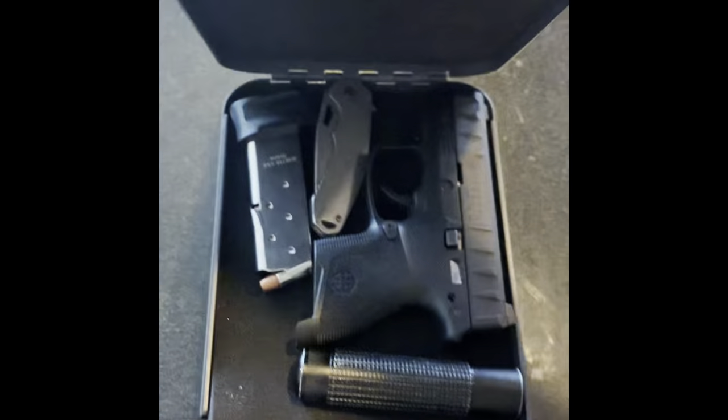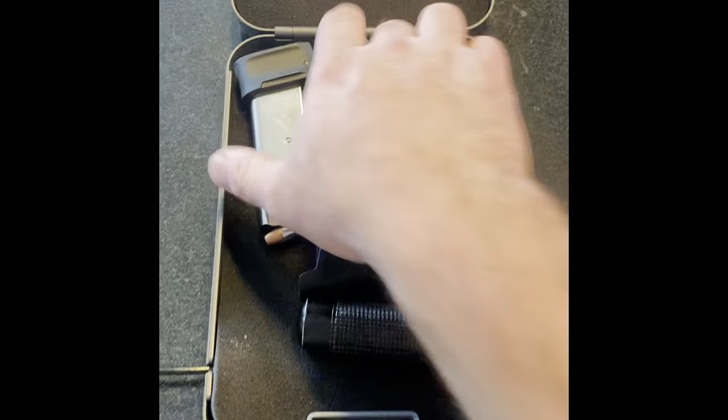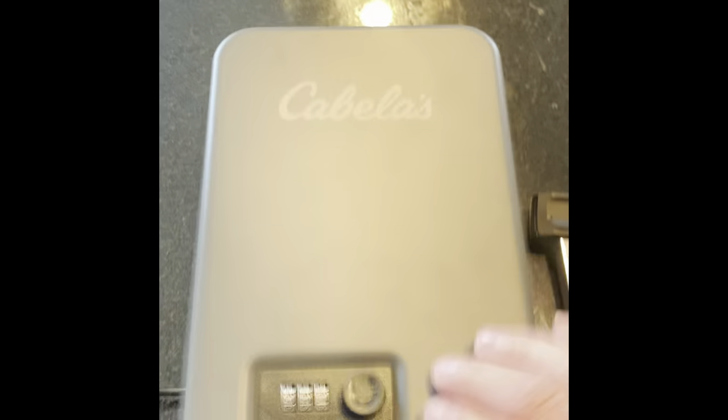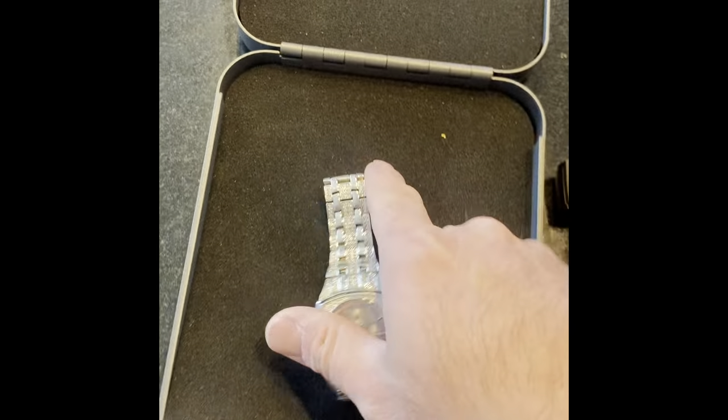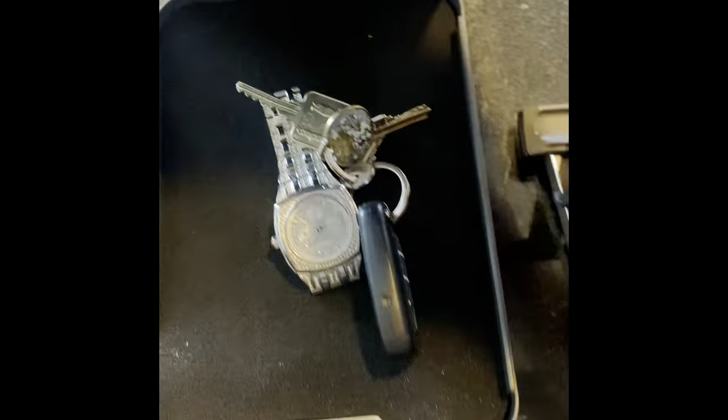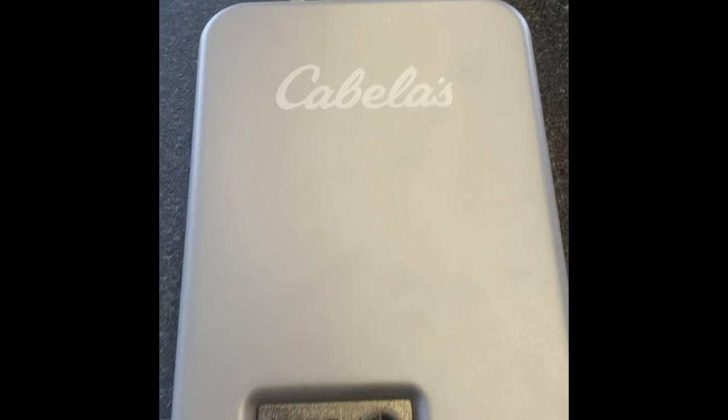Other than that, it's a pretty cool little item. If you just want to carry one thing in there, it'll fit — like your house keys. Any little items will fit perfectly in here.